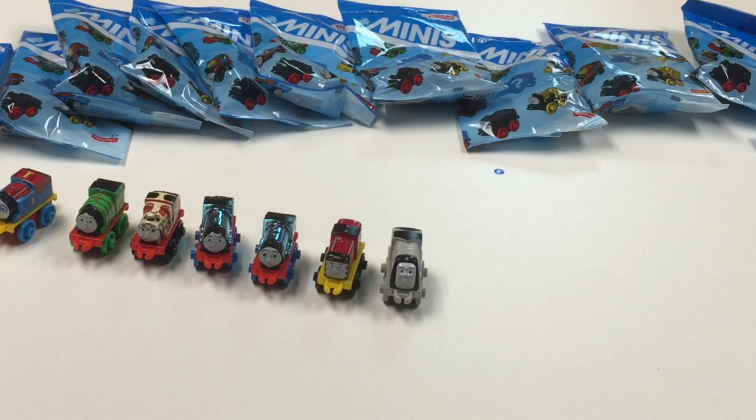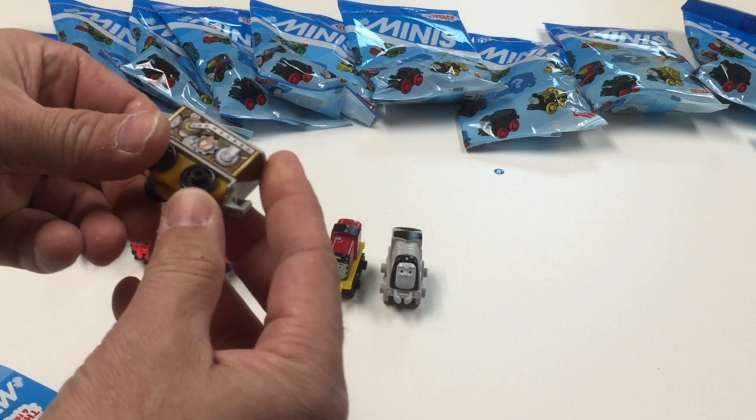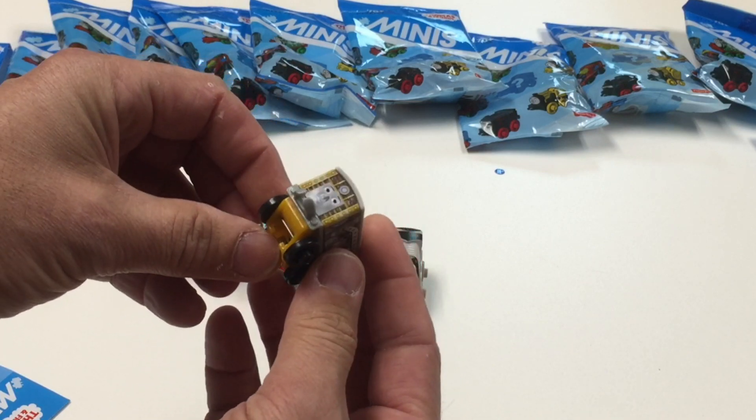Number 26 coming up. Whoa, that looks like a Toby with some gears on it. Toby.